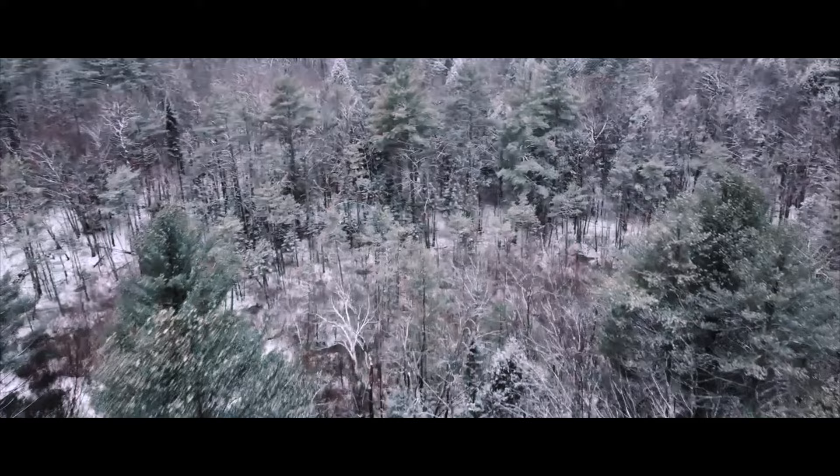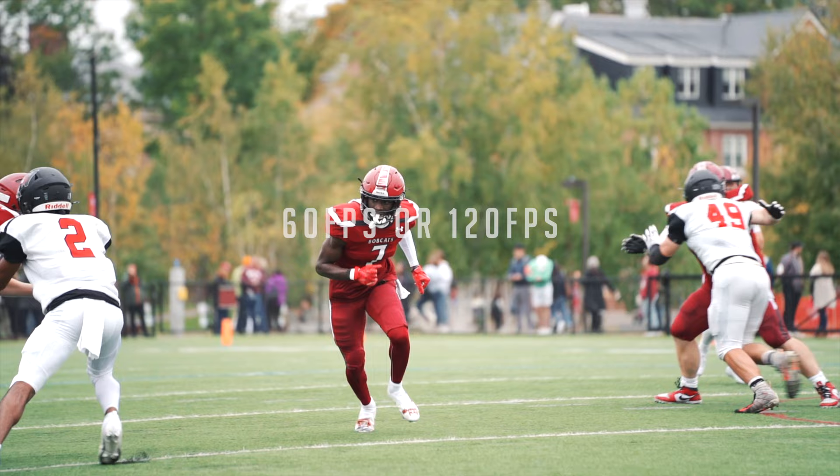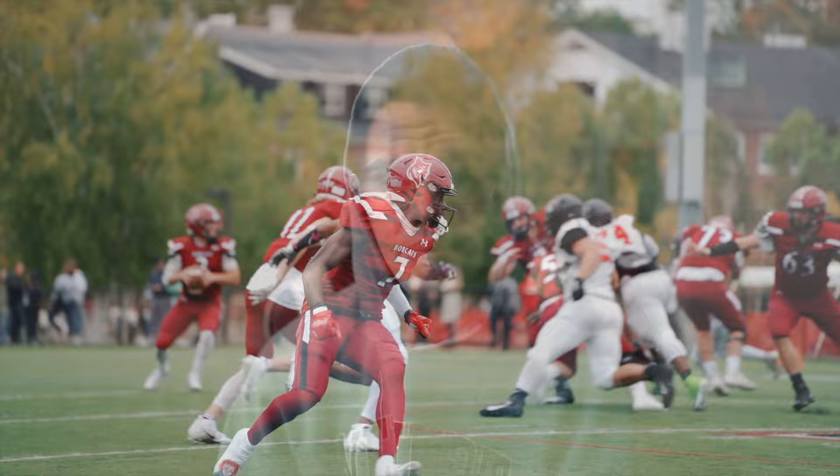I'm just going to give you the bare bones recommendation for when you're filming sports. Sports are action-packed, so you're going to want to shoot in slow motion. I recommend using the 180-degree shutter rule and shooting at either 60 or 120 frames per second at your lowest aperture — typically f2.8 or f4.